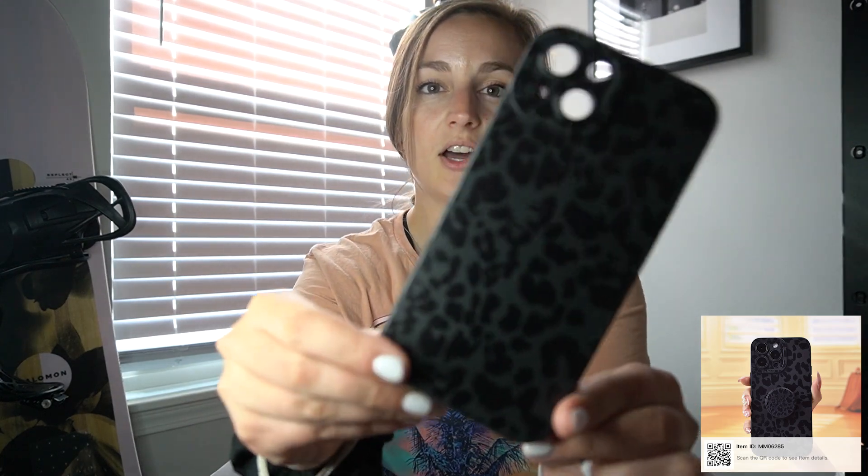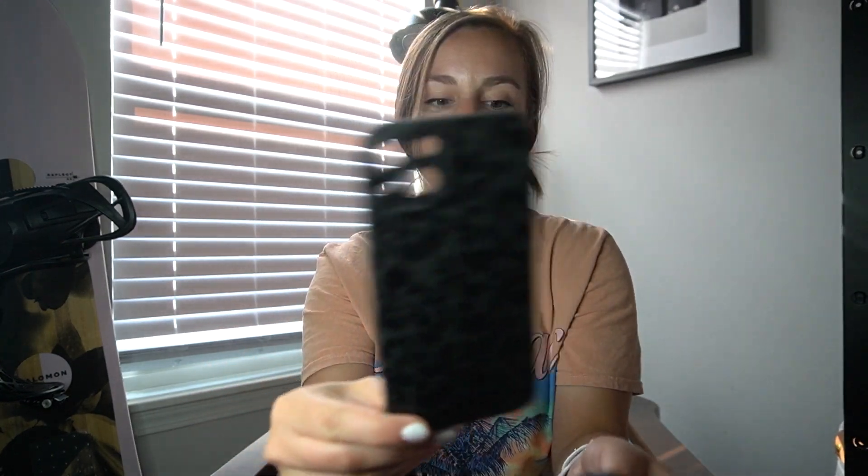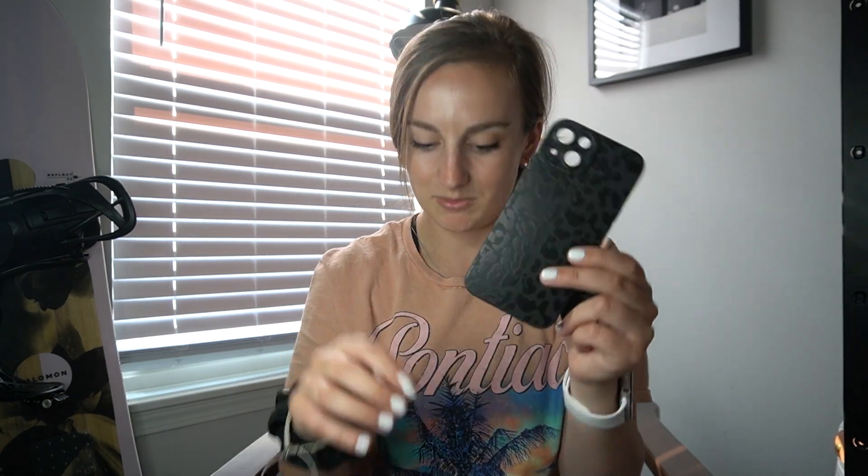Next I have a phone case. I went with the black cheetah. It is kind of flimsy and really thin so I don't know how much it'll protect my phone. It was $1.58 and it did come with a cheetah pop socket as well.